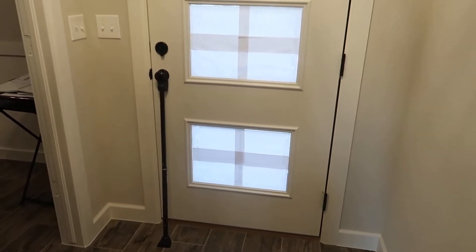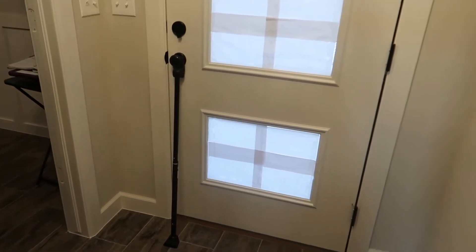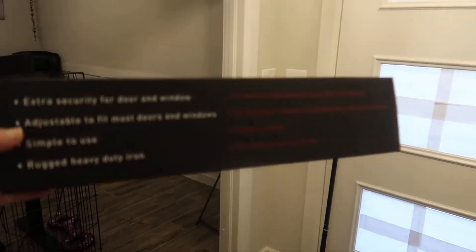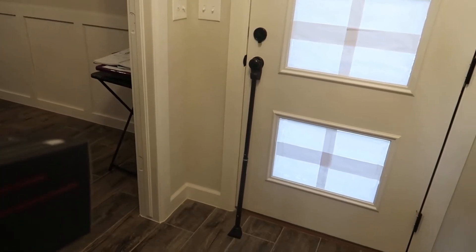They'd have to break a window or break the frame. This product was really super easy to put together, super easy to install, and it's made of iron, so it's super strong.